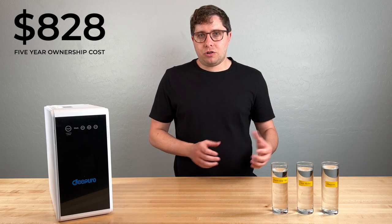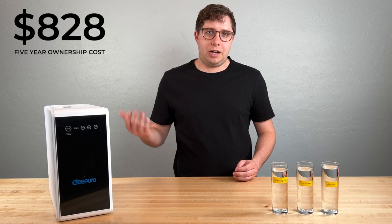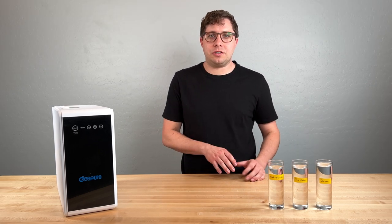Compared to WaterDrop and some other RO systems, this is actually a bit cheaper, so I'm impressed. And for the last part of the review, let's look at quality.